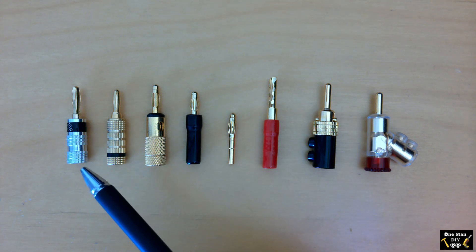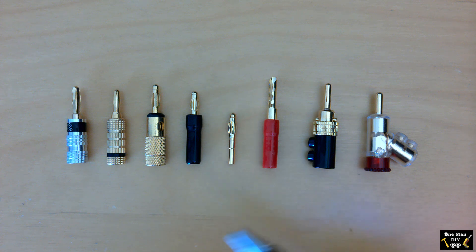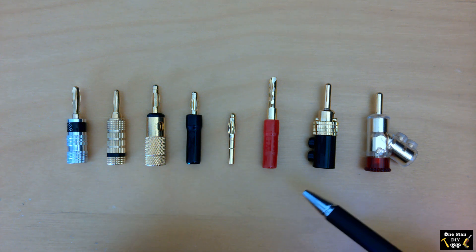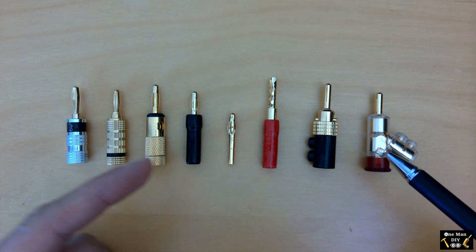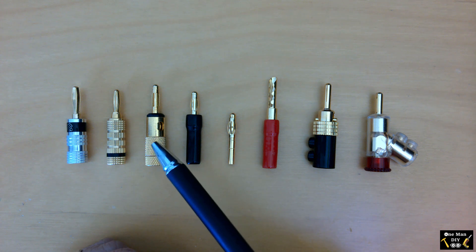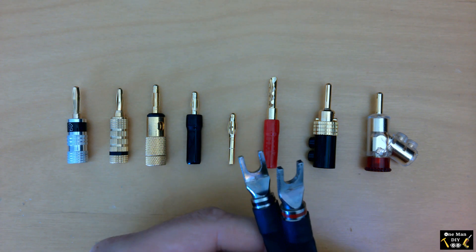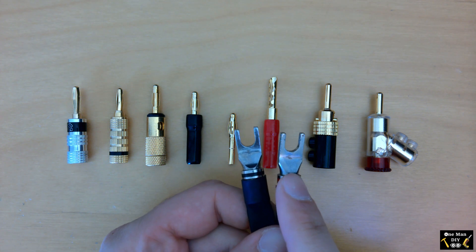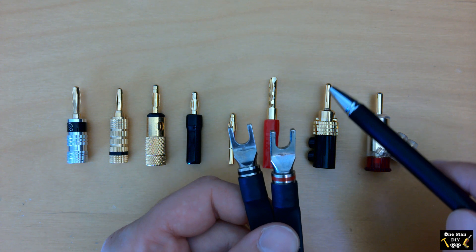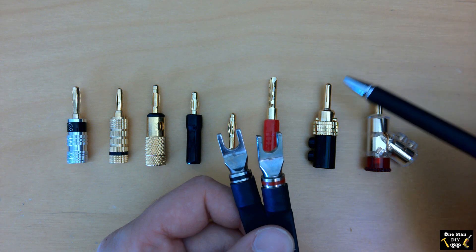These are the basic styles, and they all have different features: their bodies are different, the way you connect the wires is different. The connectors also come in different termination methods — some you can solder, some use compression with a thumb screw in the back, and some have little screw holes. There are also other styles such as spades, which I don't necessarily like but are a very good option, as well as pins — very thin pin-like extrusions — and another style where a wire hangs out at the tip.